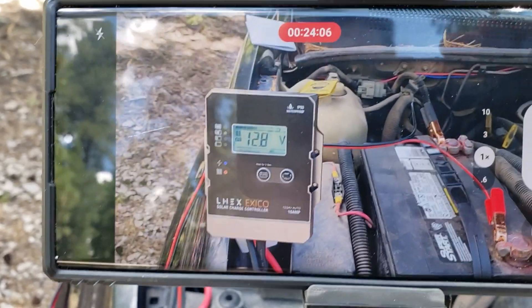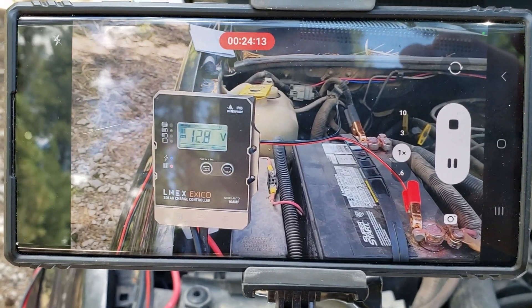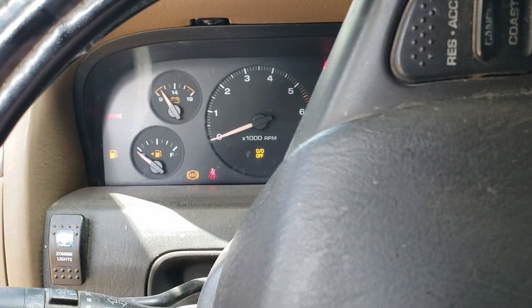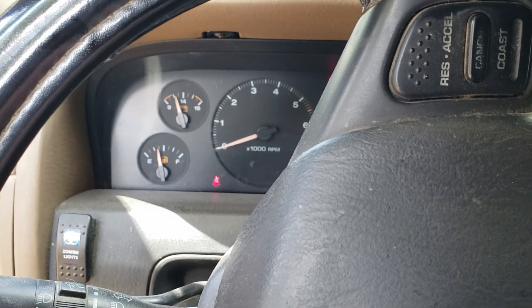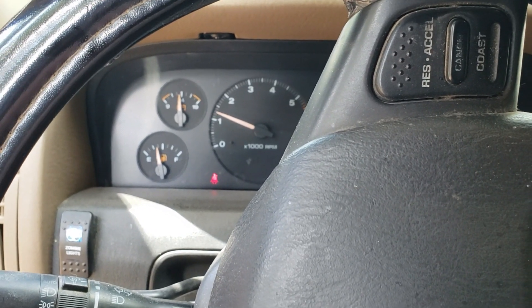The camera's been running for 25 minutes but we've really only been connected for about 15 to 20 minutes, and we're at 12.8 volts. Let's see if that was enough to start her up. Here we go — battery gauge looks better already. There we go — back on the road again.